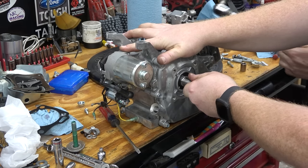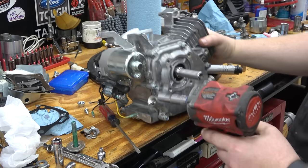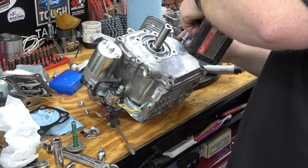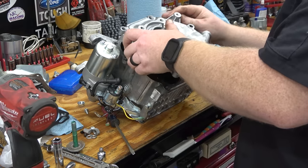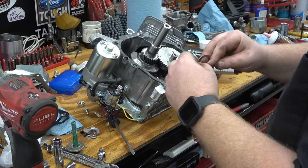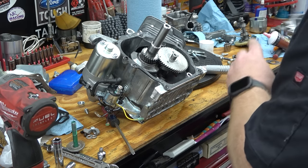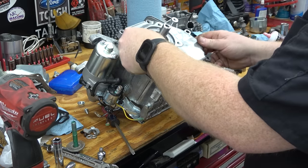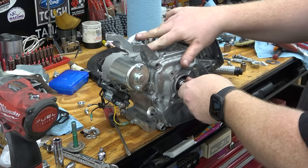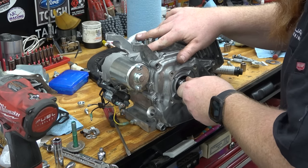That's crankshaft walk — every engine has it. What we're going to do is leave the block sideways. Online you can buy thick and thin shims. We're going to start with one thick shim on there first, torque just these two bolts, and then recheck. It's a little better — I think that'll be about right. Now go ahead and torque the rest of them.